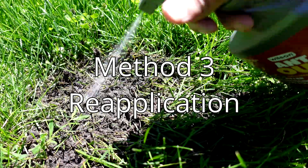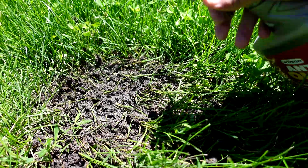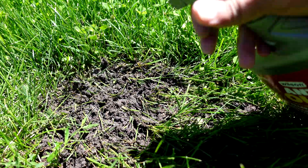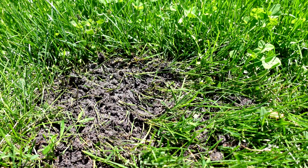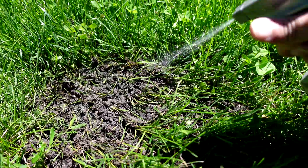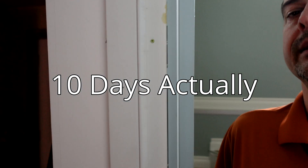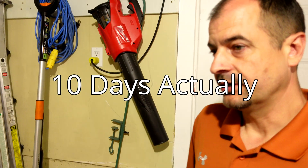For method three, I had already roughed it up earlier in the video, so I gave it several more squeezes of the spray to finish off whatever was left inside the colony.